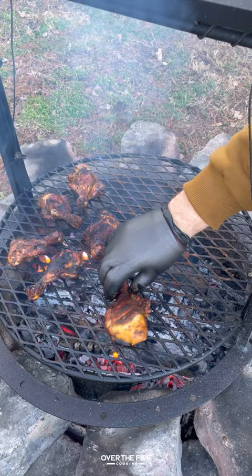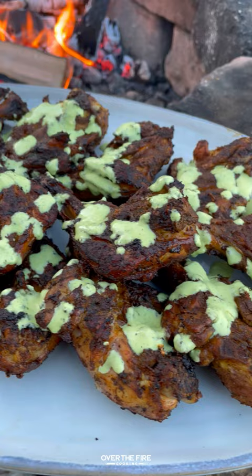And these are so freaking delicious — a fun, quick way to cook chicken drumsticks with a lot of crunch and a lot of crisp. You can find this whole recipe over at overthefirecooking.com or the link below. Cheers.